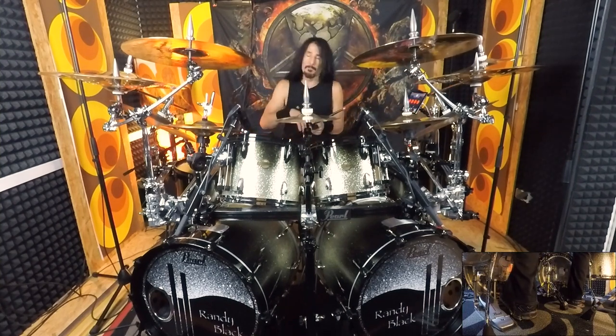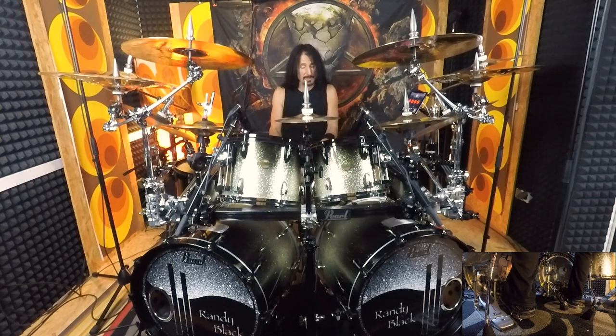Let's just try a basic variation of that, where we just move across the toms. We'll play two with the hands on the snare, then two on the first tom, second tom, and then down to the floor tom — exactly what I did before, but just moving across the toms.